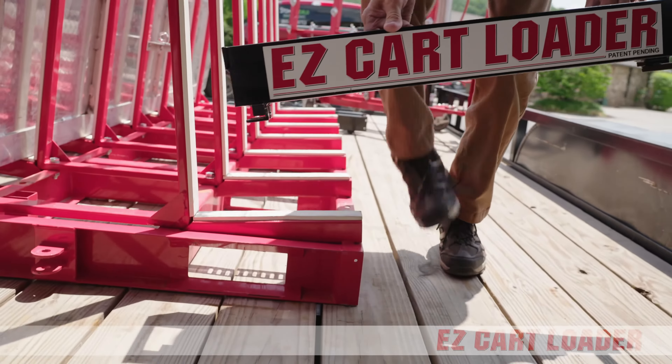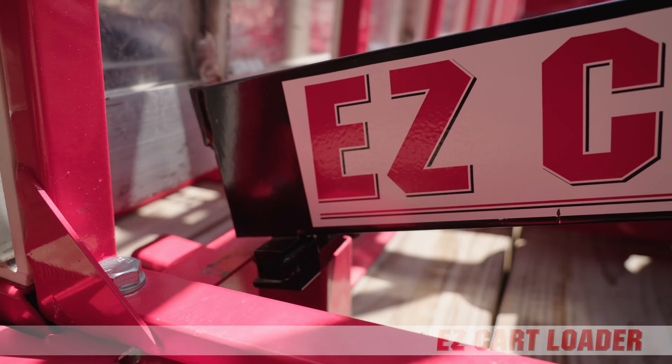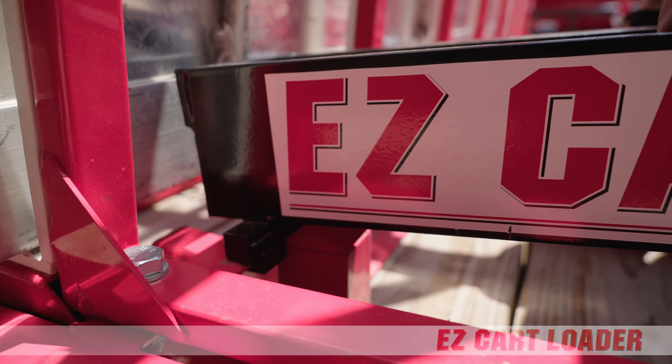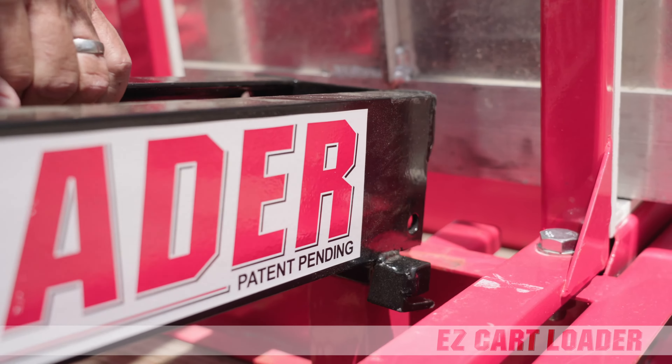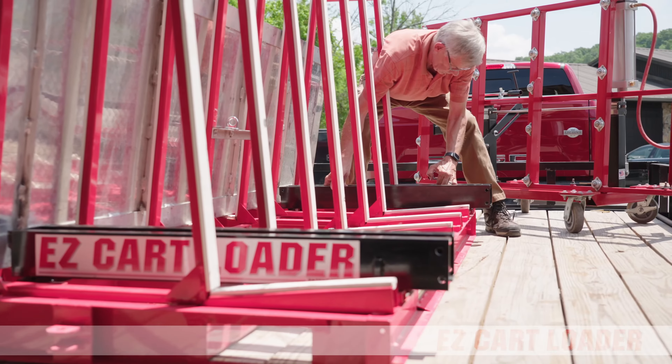The EasyCart Loader consists of two rail tracks and a wheeled frame. The rail tracks are installed with a simple hook, drop, and lock motion at each end of the Hercules transfer rack. No additional installation hardware is needed.